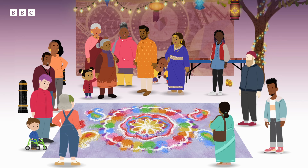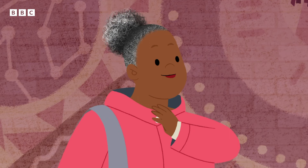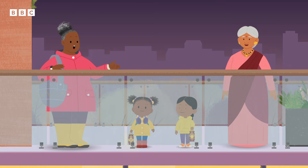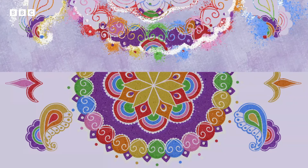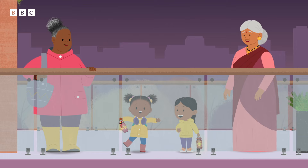GranGran, we can't see it. I think it's time for a GranGran plan. You can see the whole rangoli pattern from up here. Wow!